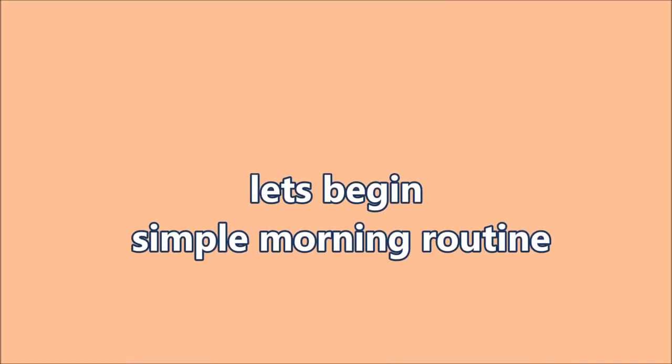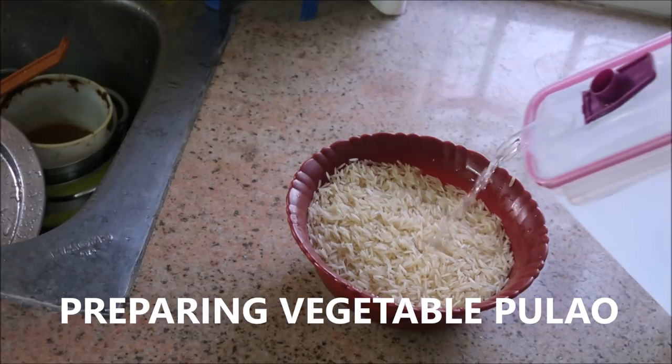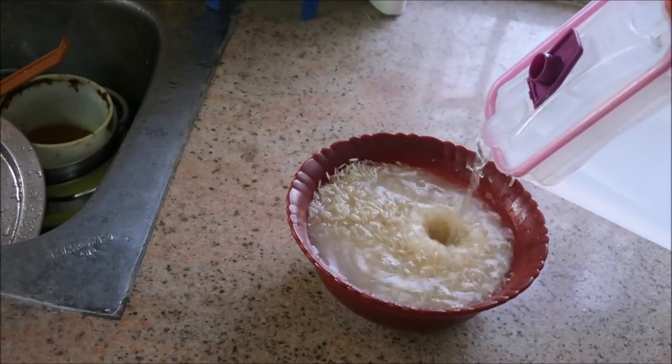This is a very simple morning routine. This is a lunch box for the festival. This is a vegetable. This is a very dry rice.